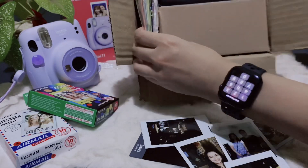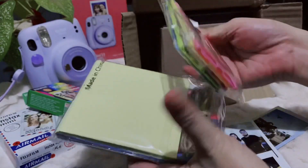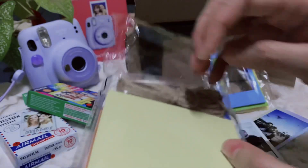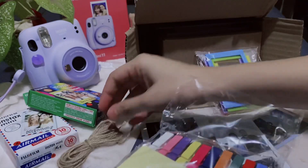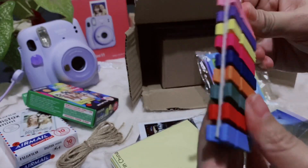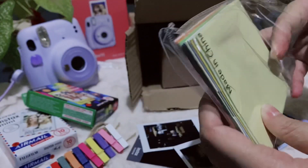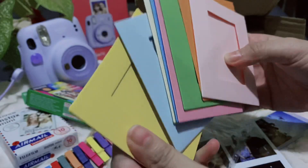What do we have here? Cute! We have a stand frame and a photo wall hanging frame. Ayan yung pang stand niya — and these are the colorful clippers, ten pieces. Ang cute ng color! And then next, the frames. Ang cute, ang colorful din.